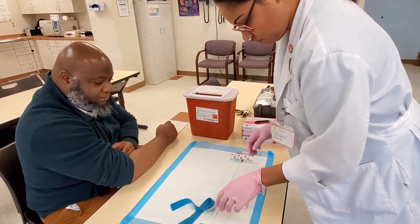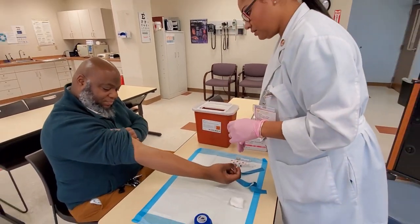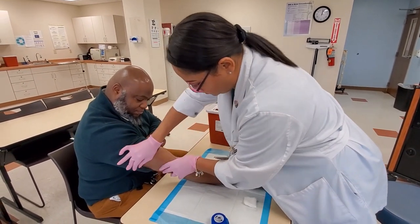Do you have any allergies I should know about, sir? None. Okay, if I could have your arm up here. I'm just going to pull your sleeve up. We're going to go right above the antecubital space with our tourniquet.